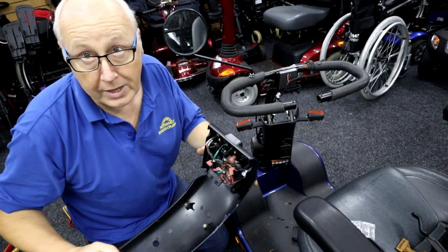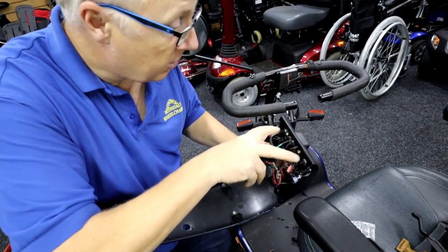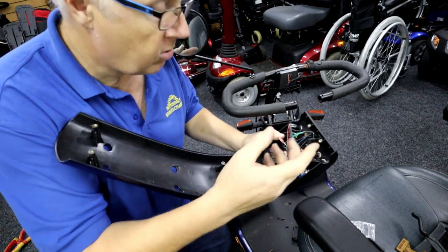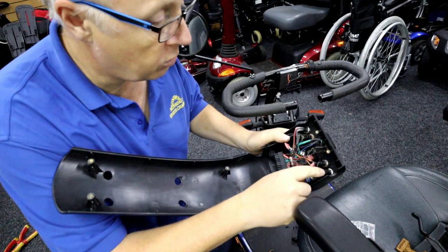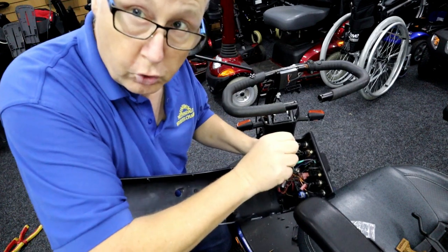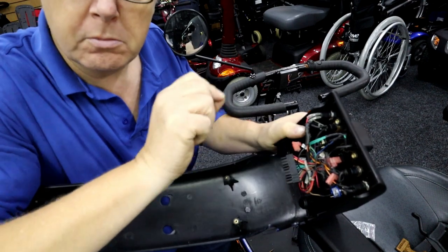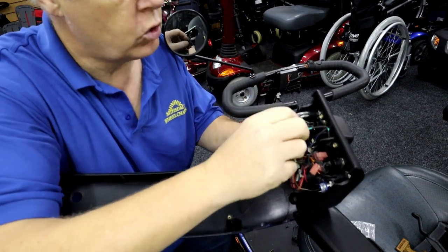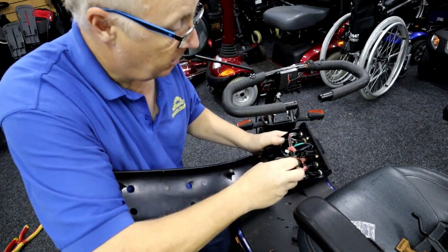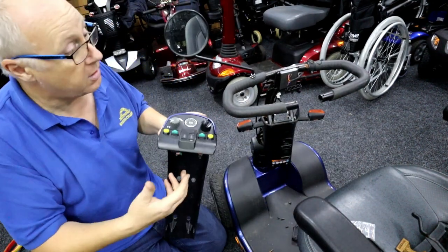Right, I've soldered the connections on here. We've got two indicators done, two horns done, and a new ignition done. It can be soldered on — that one's soldered on with heat shrink wrap. But this one, just to show you, I've put female connectors on it and pushed them on — they're solid, so you don't necessarily have to solder them. You can just get terminals and put them on. You can do it either way if you haven't got a soldering iron.